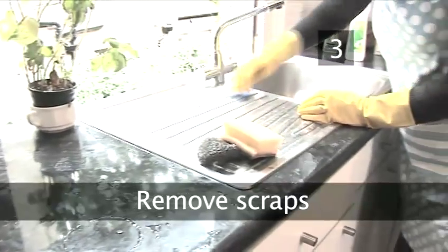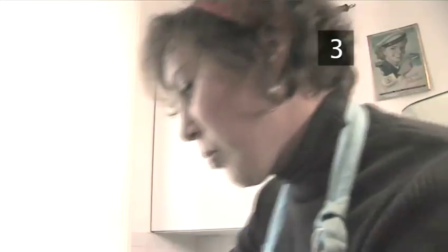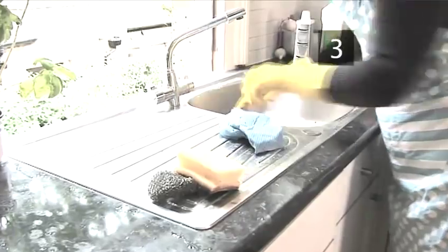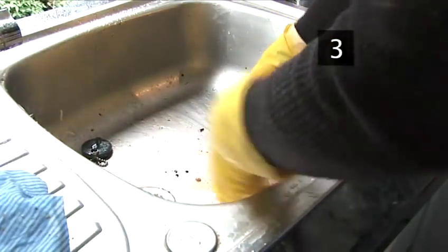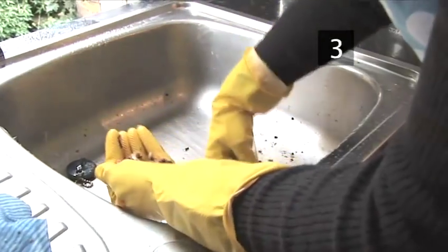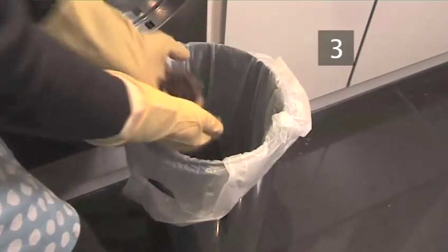Step 3: Remove scraps. Brush any food particles from the draining board into the sink. Use your hand or any suitable utensils to gather the dirt and food pieces from the sink and throw them into the bin. Do not try and push the pieces down the plug hole as it will block the pipes.